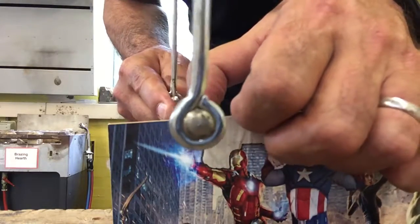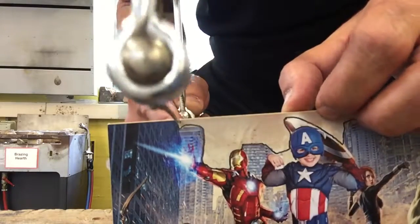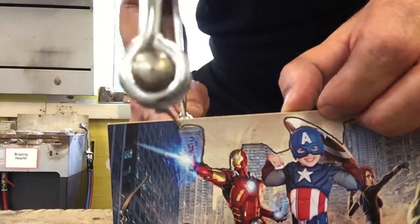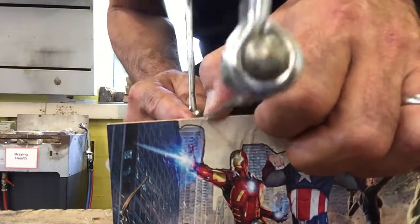Use your thumb as a guide. Start it going. It's a really small piece, so just go over to the next line and follow that down.